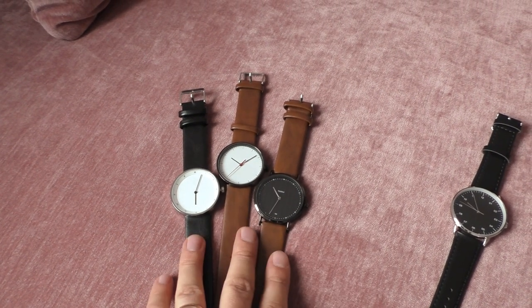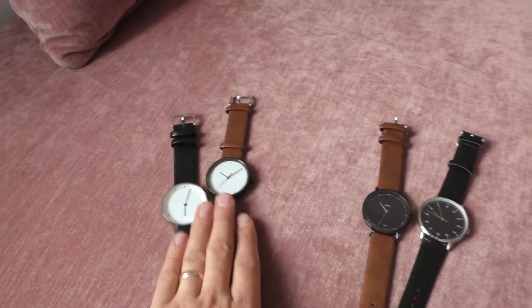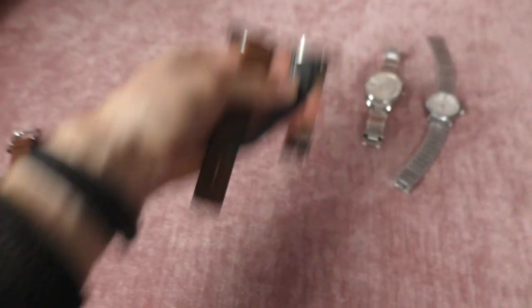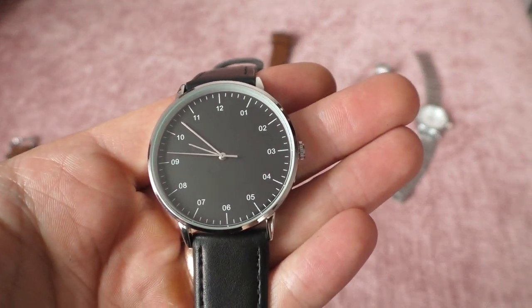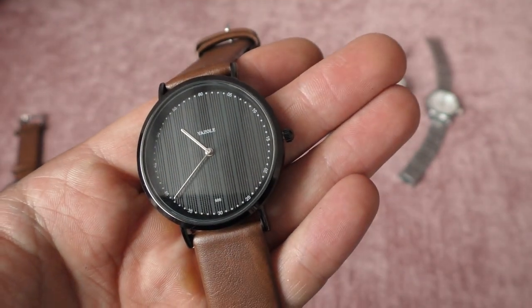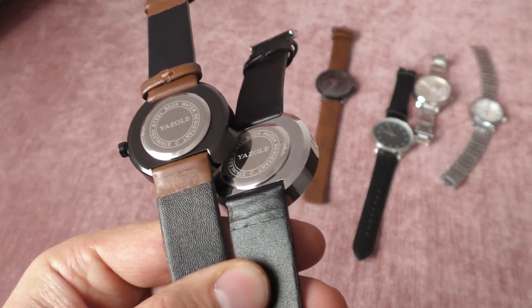These three are Yazola watches. Interesting thing — they arrived with three separate batteries, which is very nice and a smart move from Yazola. In this video I'm going to show you these two, because they have an integrated lug design. The other two with external lug design will be covered in a separate video. Quick glance: one is a very simple yet elegant looking watch, the other has a very interesting black dial.